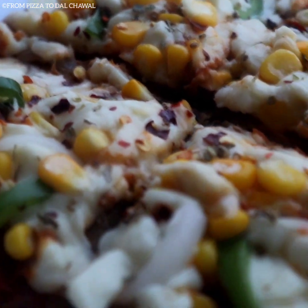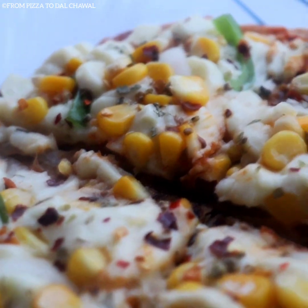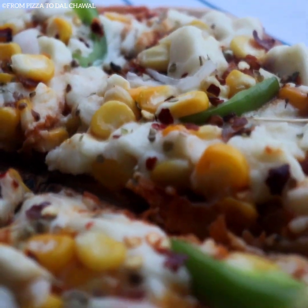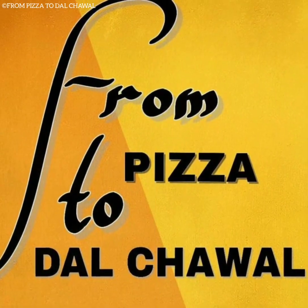Hello everyone and welcome to my channel 'From Pizza to Dal Chawal.' Today I'll be sharing the recipe of this delicious roti pizza, which can be made using fresh or leftover chapati. Do check out the recipe and give it a try.